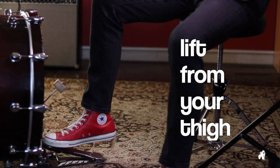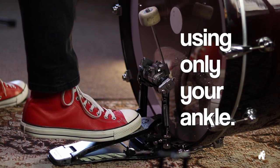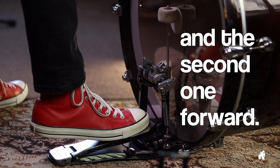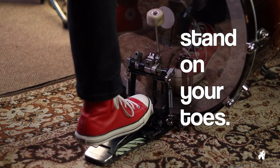Firstly, lift from your thigh. Without dropping the heel down, try to make two taps using only your ankle. Now try to make the first tap backward and the second one forward. After you've completed the second hit, make sure your leg is standing on your toes.